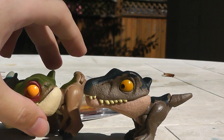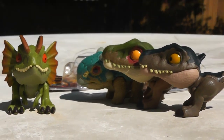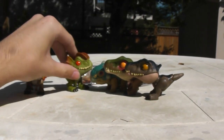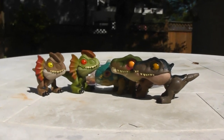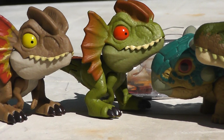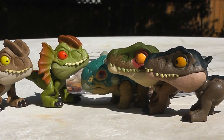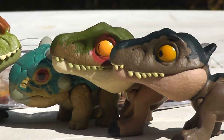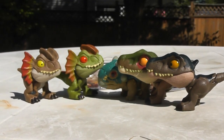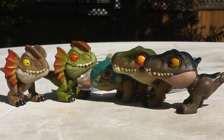Grim might have some trouble standing because this table's uneven — there we go. So there you have it. I'll do a complete collection review once I move into my new house. Hope you guys enjoyed this little unboxing video — they're so adorable. Hope you guys can find some of the new Snap Squad attitudes in stores. I saw them in a Walmart, so they might come up here to Canada Walmart. Keep an eye out for that, guys. I hope you all enjoyed, and I'll see you in the next video. Bye-bye.